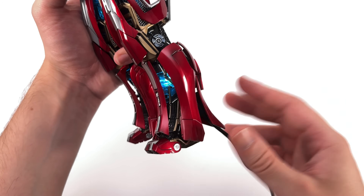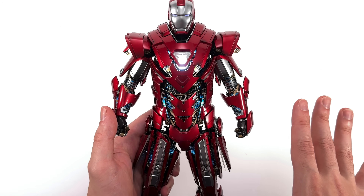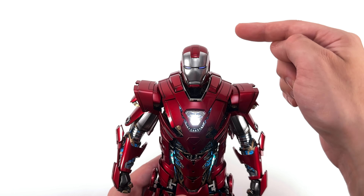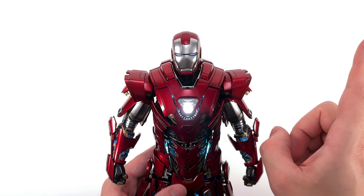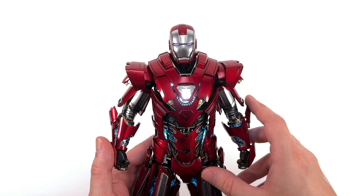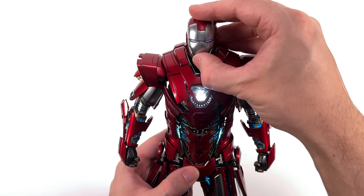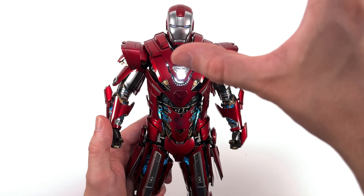Moving on to the three cool and three annoying things. The first annoying thing is that the entire figure is powered by USB — except the head sculpt. Hot Toys, we literally just saw you use contact pins to transfer power between the faceplate and the helmet of Infinity Ultron. You could have used that same tech here to completely do away with button cell batteries and have the entire thing be powered by USB. As it stands, you have to plug it in, flick the switch underneath this panel to light up the figure, then take off the head sculpt, flick a separate switch, and then stand back and admire the lights.